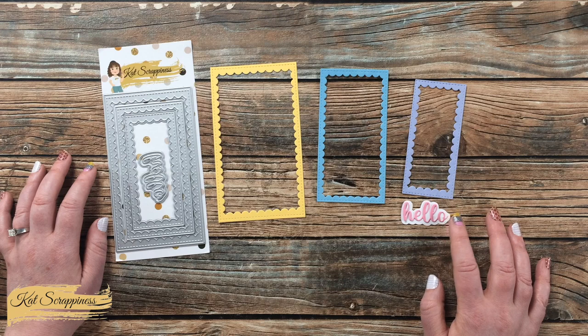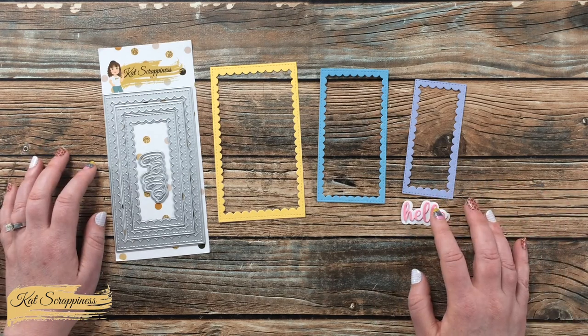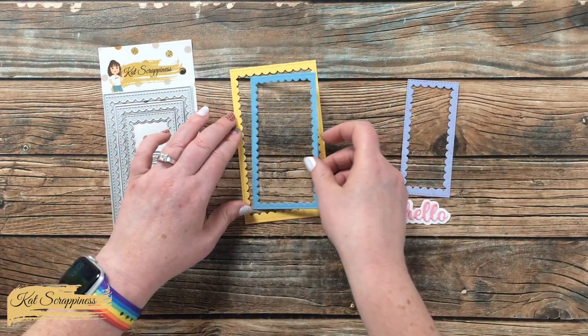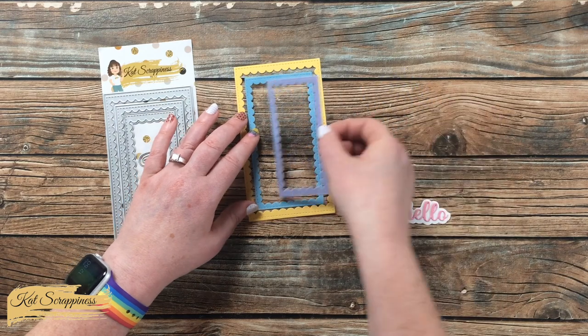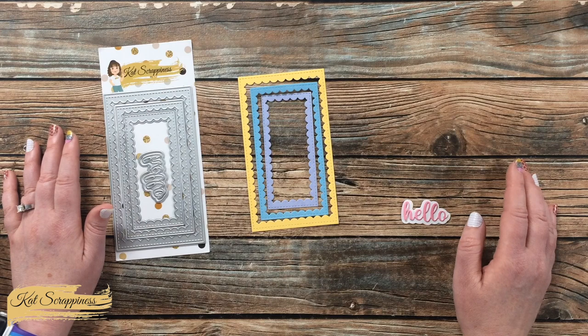I think a neat effect might be to use vellum for that background so you can see what's behind the word. For the frames, you could cut them separately, you could layer them all together, and I think these would make great frames for a shaker card.